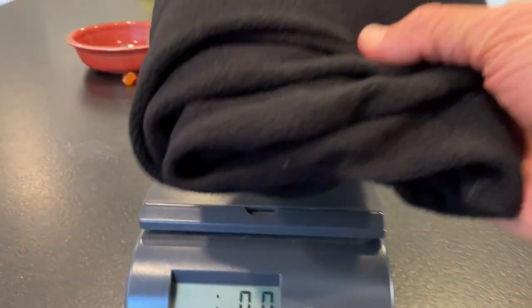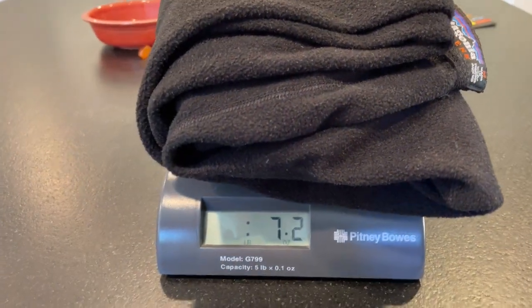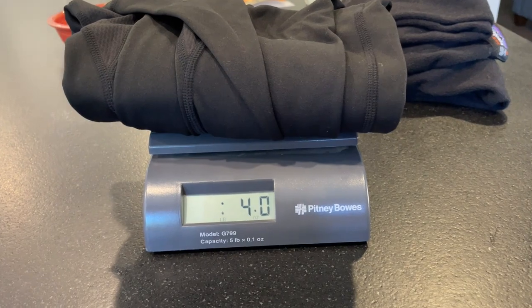On the scale, my Patagonia Capilene pants that I was using come in at just a little over seven ounces — you can see the thickness there. The Outdoor Vitals Highline leggings come in at four ounces. That's a huge win for me to knock a couple ounces off my pack weight. Super stoked on these pants. I've heard they'll be released towards the end of September, possibly early October. Go to outdoorvitals.com to pick up your own pair, and I'll put a link in the description. Hope this is helpful — drop a comment if you have any questions and I'm usually pretty quick to respond.